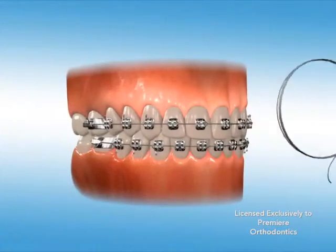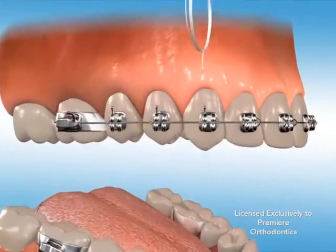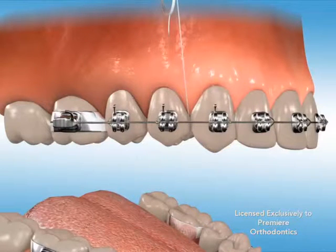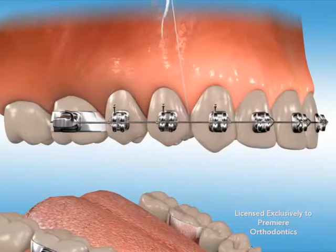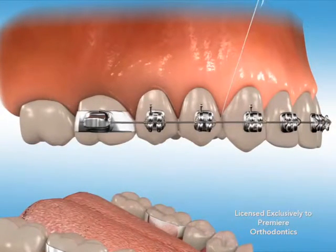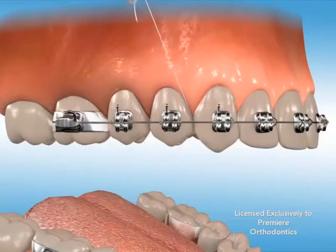Flossing is a critical part of proper orthodontic oral hygiene and should be completed once each day. We recommend a floss threader or super floss to guide floss under the arch wire. Gently pull and slide the floss up and down between each tooth, under the gum line, and on the perimeter of the bracket. Repeat this procedure for each tooth and bracket to remove plaque.